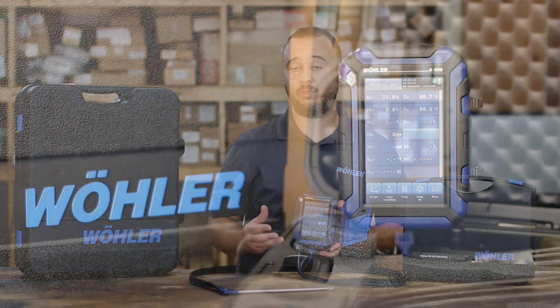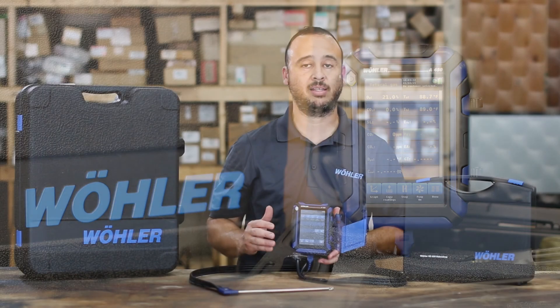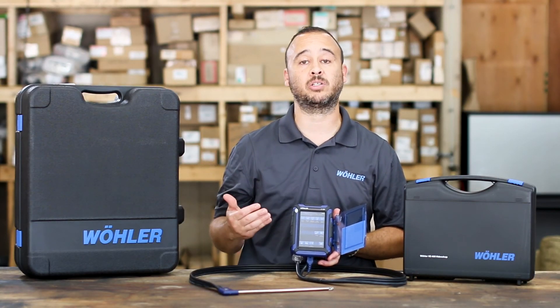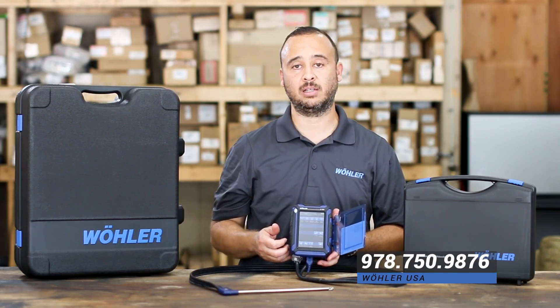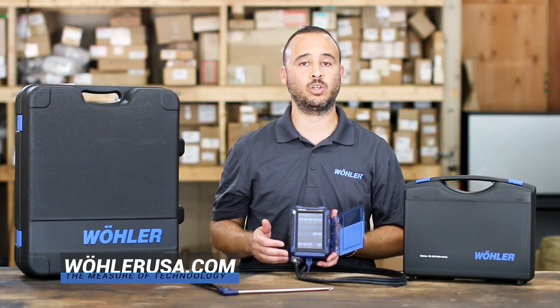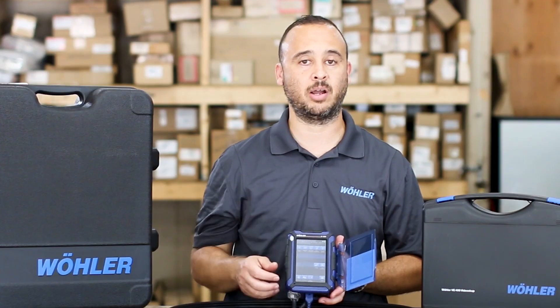That wraps up the features and highlights for the A450 combustion analyzer. If you have any questions, please don't hesitate to call us — we're more than glad to help you set up the right kit for the A450 or any of the larger industrial kits and the A550 combustion analyzer as well. Reach out and call us at 978-750-9876 or come look at our various products, high quality video inspection systems, and HVAC tools on WohlerUSA.com. We're here to help you have a better service day and a better project. Thank you.